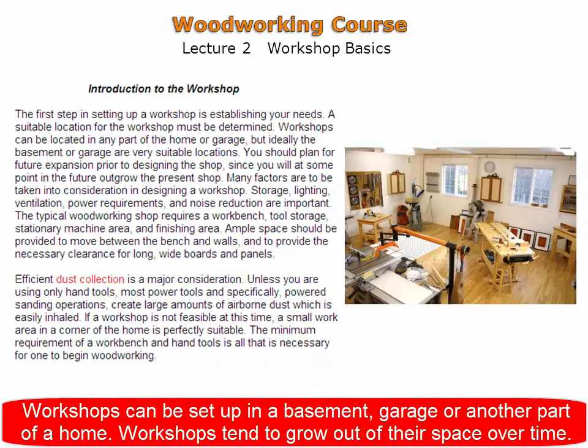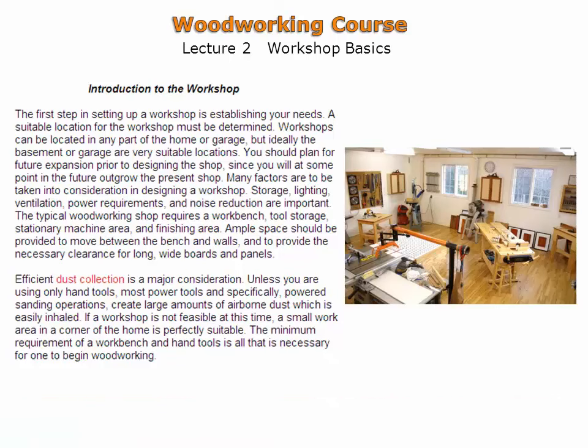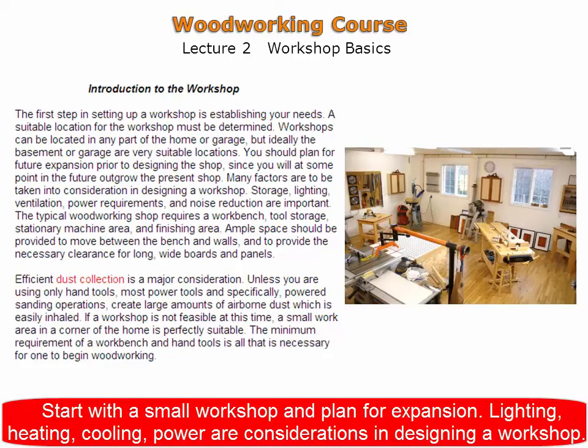Workshops can be set up in a basement or in another part of the home such as a garage. Workshops tend to grow out of their space over time, therefore planning ahead for expansion is a good idea. Factors to consider when designing a workshop are lighting, heating, cooling, and power requirements, as well as access into and out of the workshop.